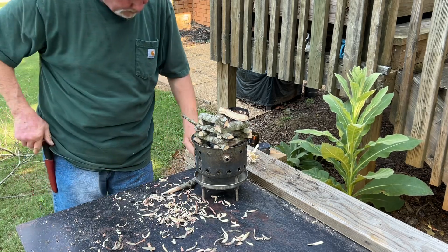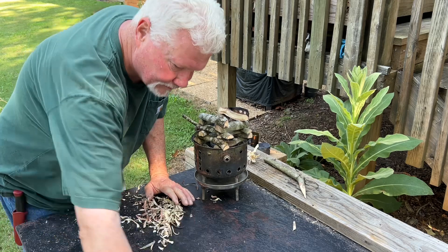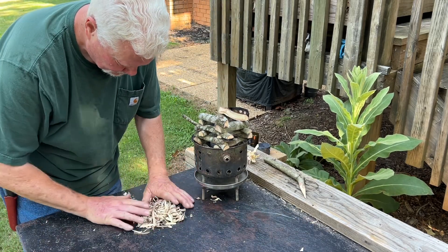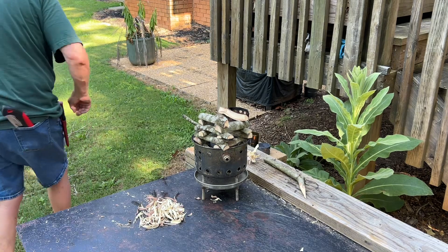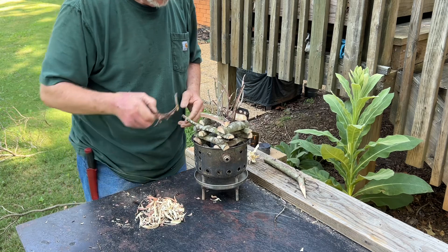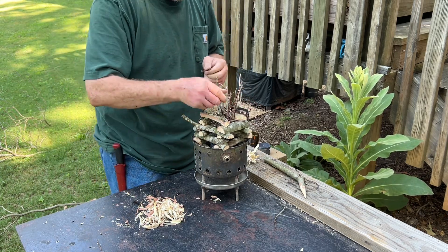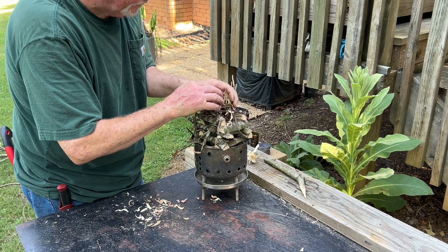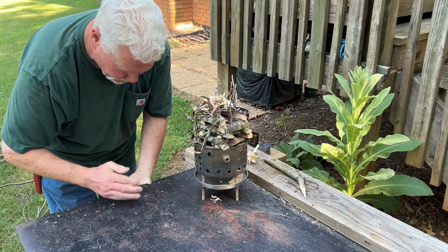That should be enough to get our little branches to start burning. Let's put some branches down inside, down around the edges. Now the shavings will go up here. I like my upside down fires — you notice how often I use them.